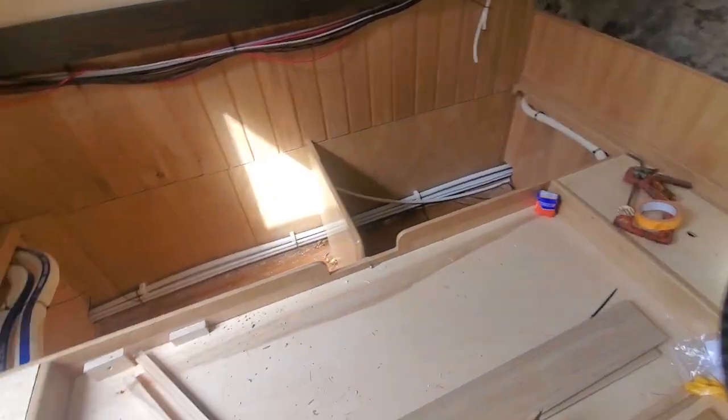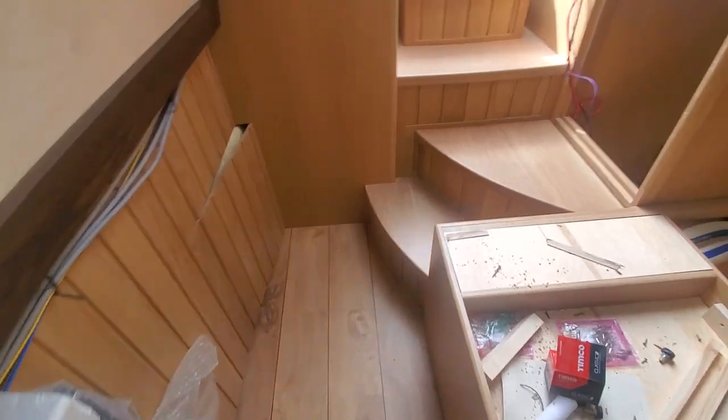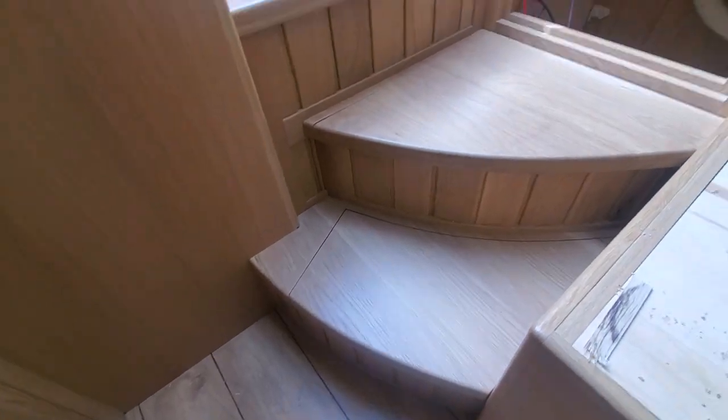The base of the bed is all in. It's a bit of a mess everywhere but we have to clear the floors out of the way to get that down. Then the steps are in now at the back, which are lovely.